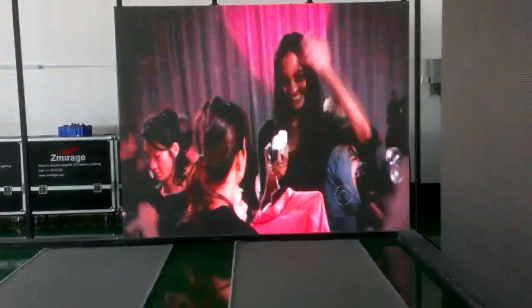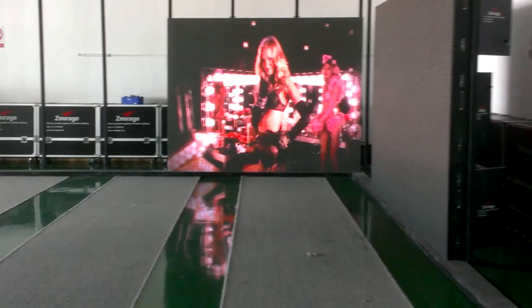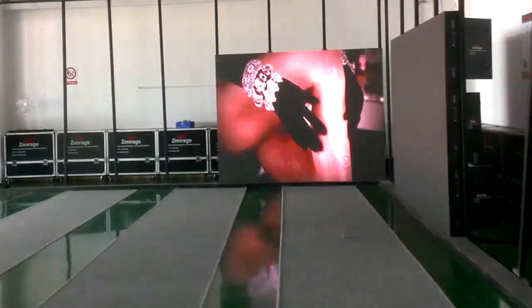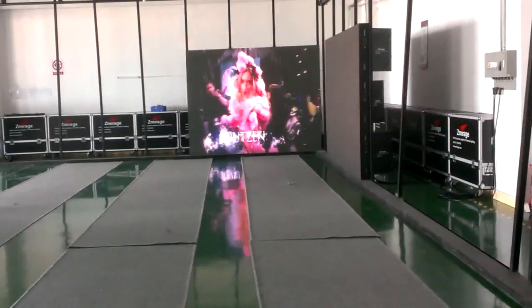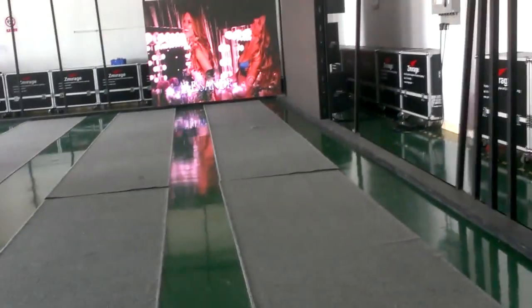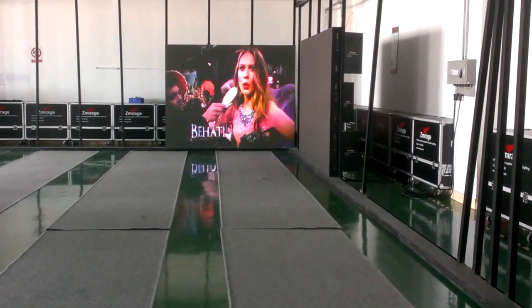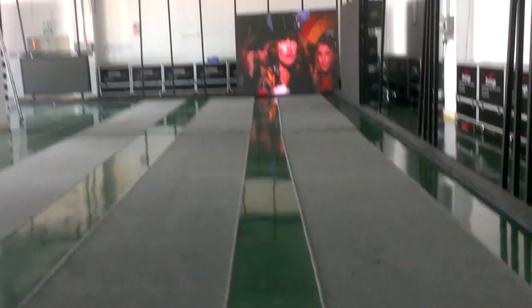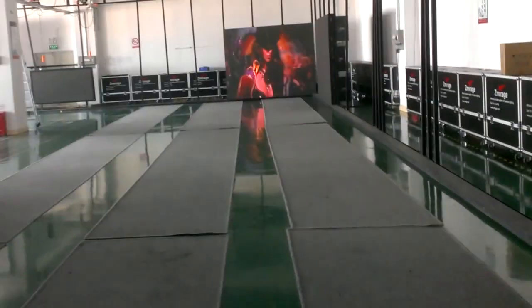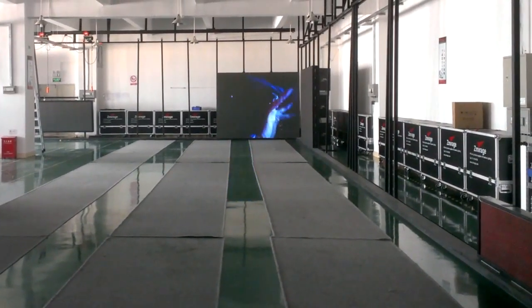Now I'm going to go backwards. Now it's 15 meters away from the screen. Now it's 25 meters away from the screen.